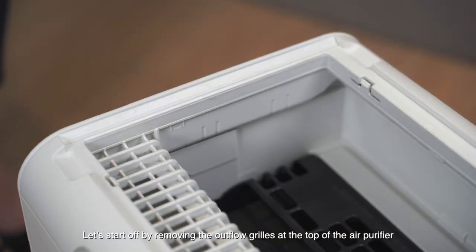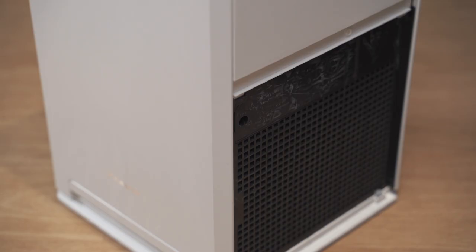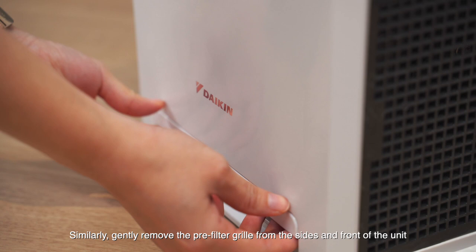Let's start off by removing the outflow grill at the top of the air purifier. Similarly, gently remove the pre-filter grills from the sides and front of the unit.